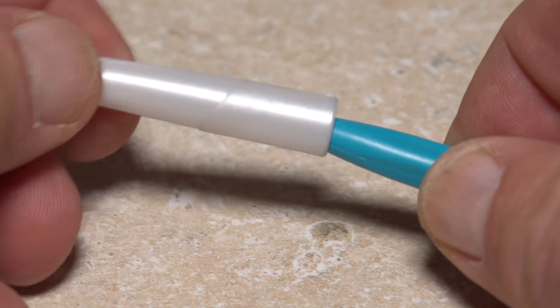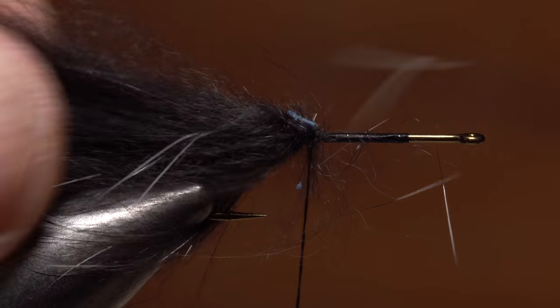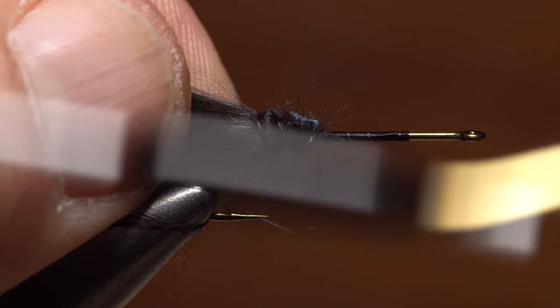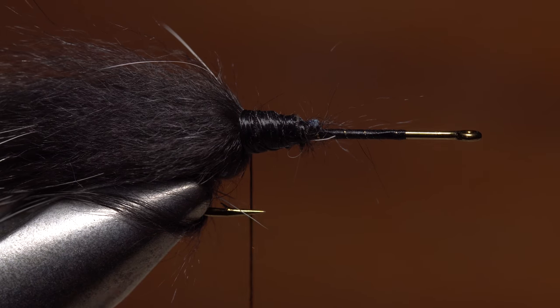John likes to use a small disposable dental brush to get the majority of the fur pointed rearward. As you can see, it works remarkably well and is easy to get into tiny spaces. Once the majority of the fur is brushed back, take wraps of tying thread rearward to pin it down, applying a good bit of thread tension to help compress the hide and fur beneath the wraps.